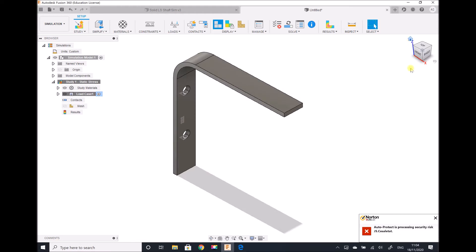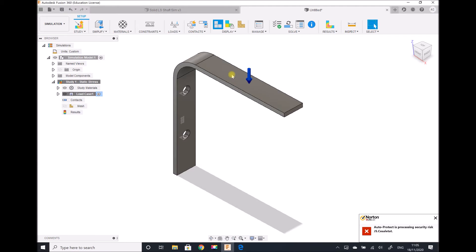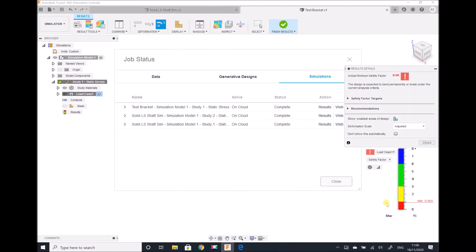I'm going to apply a load of 250 newtons distributed across the top surface of the bracket — so loads, top surface, 250 newtons. Now we can see that the load has been applied to our bracket. I'm going to run two meshes: first a 10% mesh and then a 3% mesh to see how the results differ. So I generate my mesh and solve with the 10% mesh.